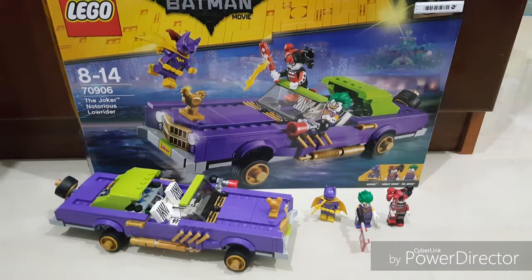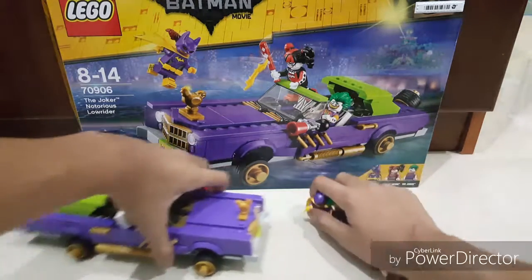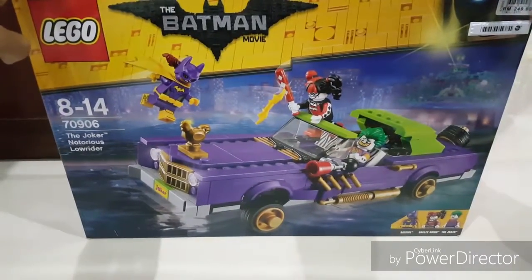Hello guys, welcome back to David's new picture. Today I have another Lego Batman set — I got the Joker Notorious Lowrider. Didn't expect to get this one but I'm excited to review it. It includes three minifigures that are really awesome, some of my favorite characters from the movie. Really cool, can't wait to review this.